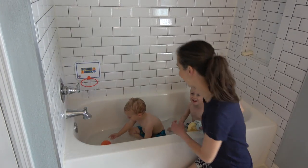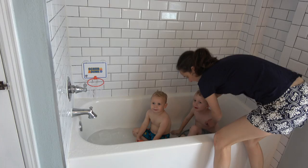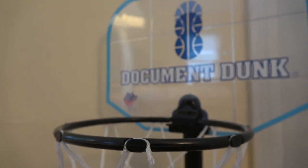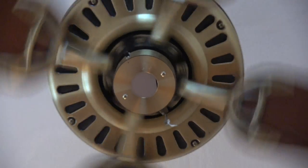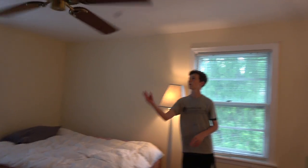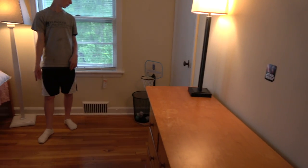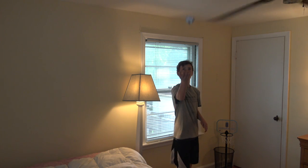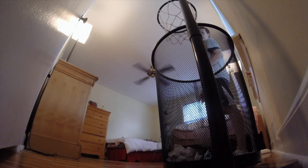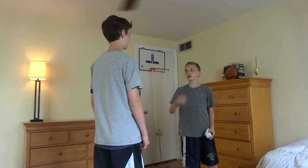Alright, let's go see what the big boys are doing. I can do it with a sock.